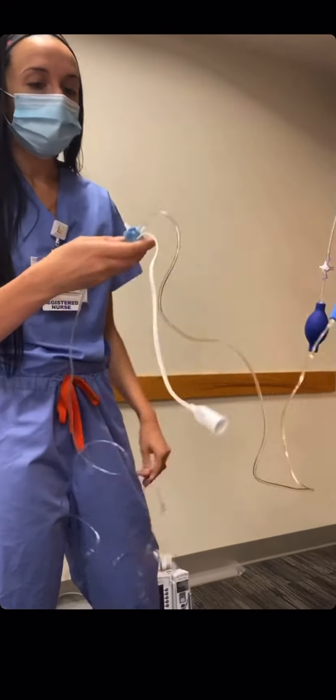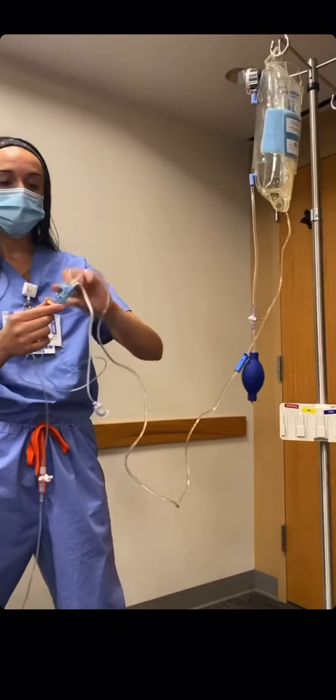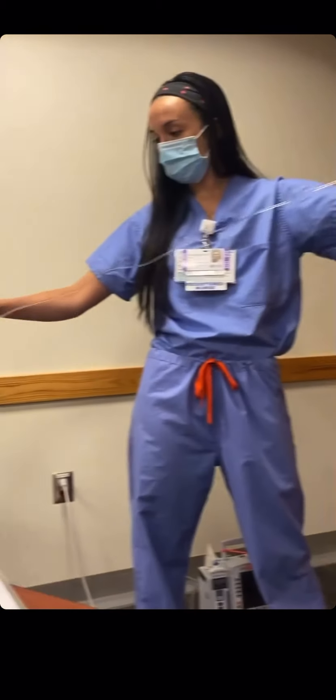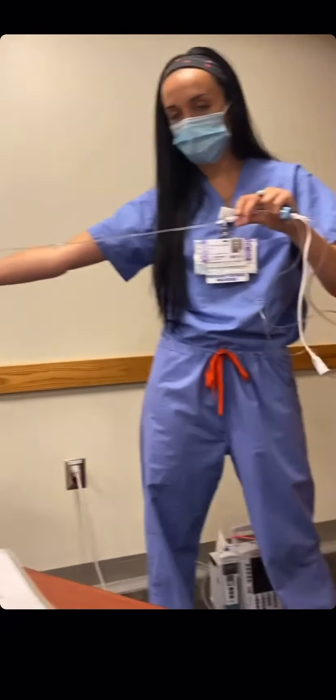For an A-Line, we want to flush it through in segments of threes — I break it into three parts. The first part is from the pressure bag to the transducer. The second part is from the first stopcock to the second stopcock. The third part is the part that's going to connect to your patient.